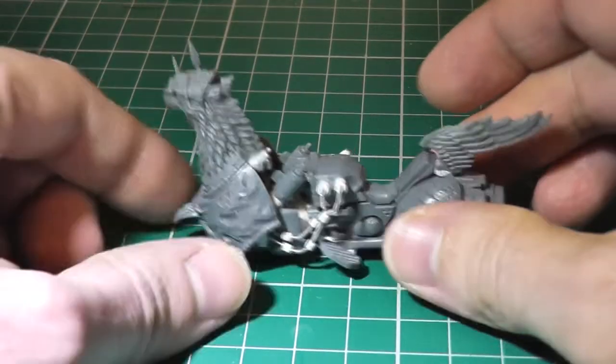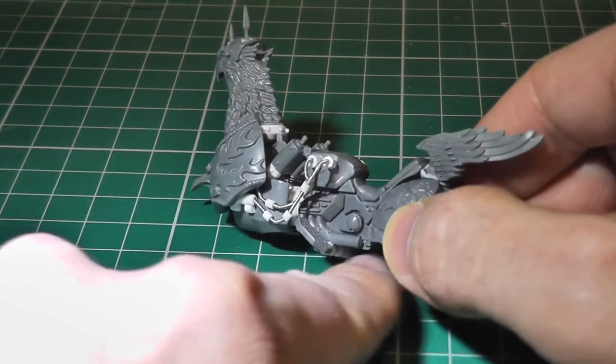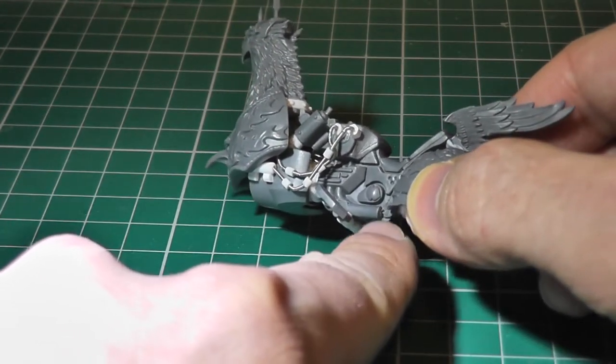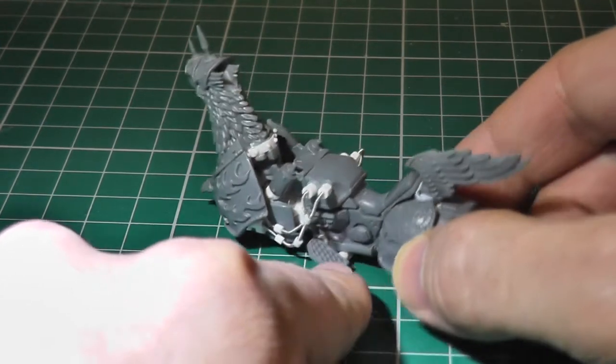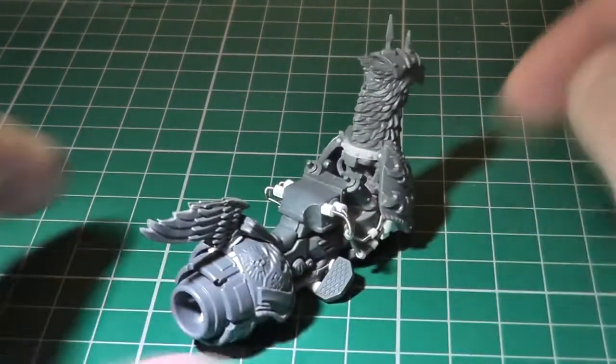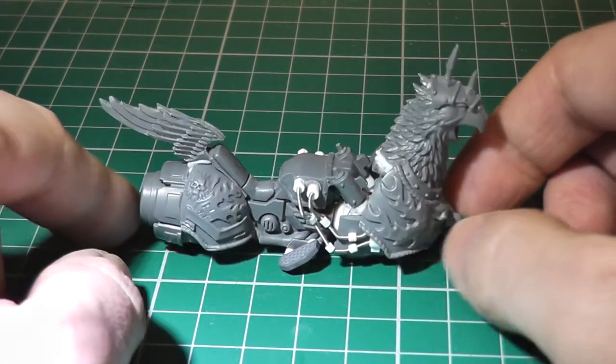The other thing I've been doing is just filling in all the little details which have been niggling me, things like these little gaps here — just putting little bits of plastic card rod in, as I mentioned before. And that's it really.